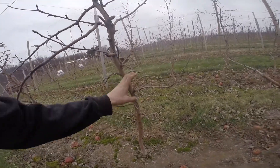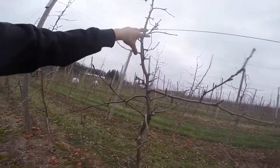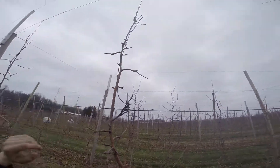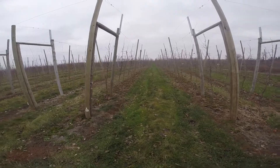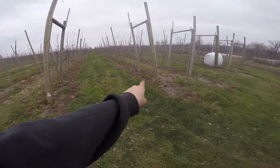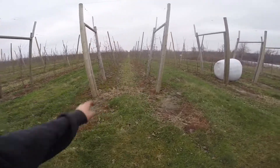So right now we have 1, 2, 3, 4, 5, 6, 7, 8, 9, 10, 11, 12 — we'll count those. So these are some Honeycrisps. You can see this is our wide row, 13 feet, and this is our narrow row, 7 feet.